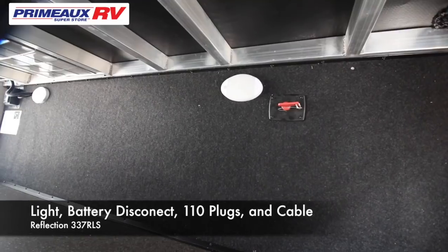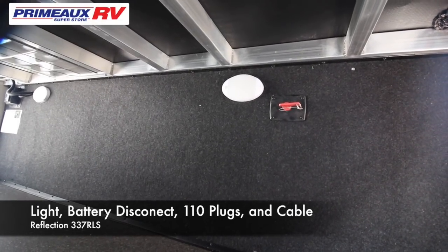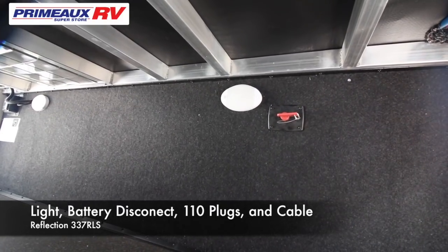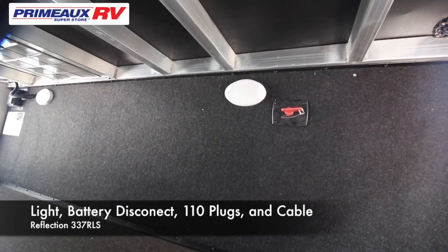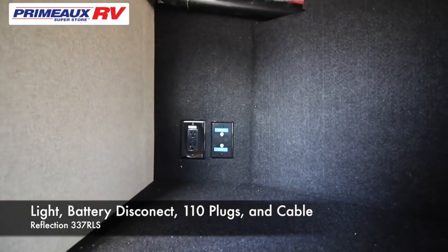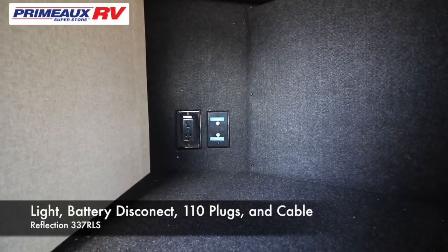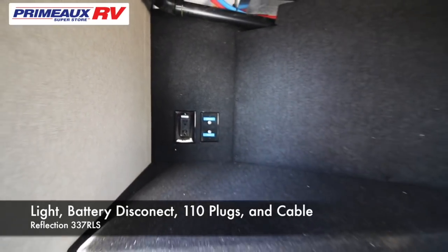Right next to it is your battery disconnect. If you're going to store this unit for a while and not use it or not plug it in, you want to turn this off. What that does is kill all the power to your battery except your propane sniffer. Directly across from your battery disconnect, if you want to put a TV here, that would be your 110 plug and your cable — and now you're off watching TV.